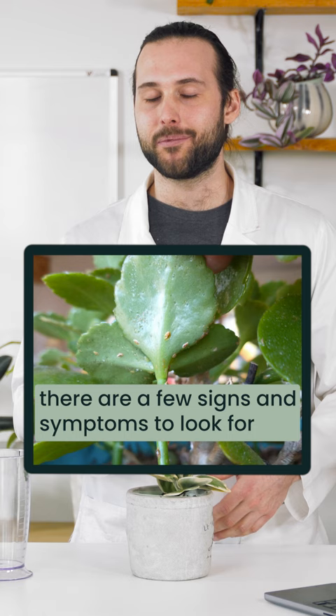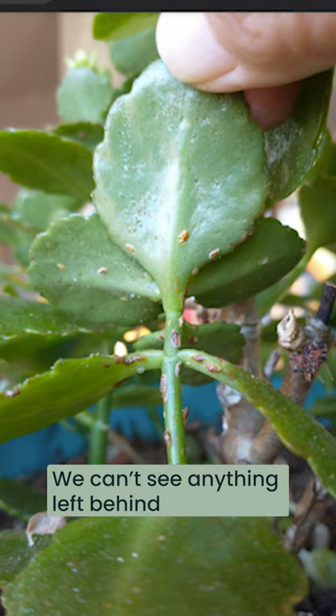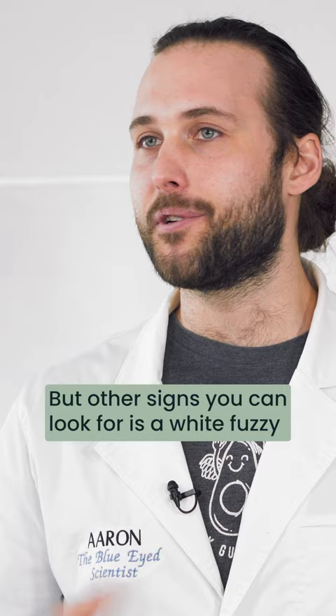So how do we identify scale? There are a few signs and symptoms that you can look for to easily notice that scale is the issue on your plant. As we can see in this picture from Tina Terry, we can only see the actual insects. We can't see anything left behind or any damage done yet, because this is still an early infestation.